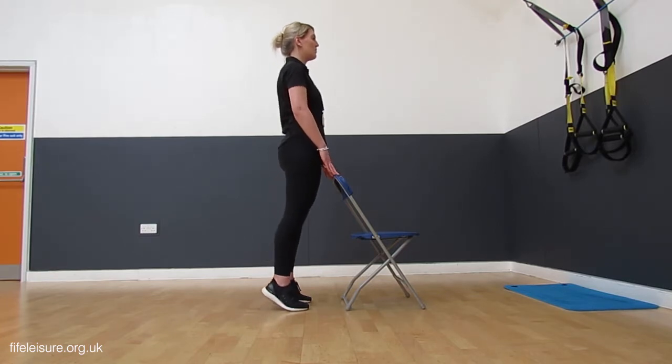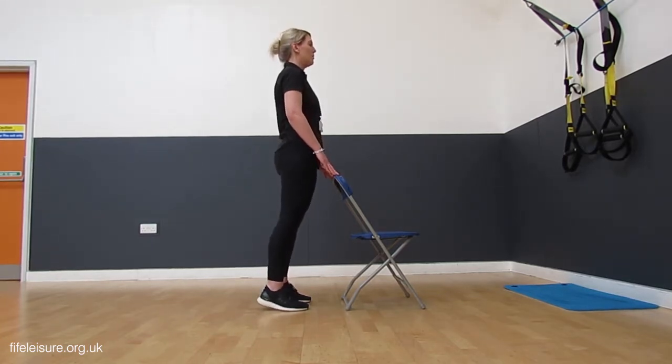We're going to lift up onto the balls of those feet, lifting those heels up for three counts, and then down for three.